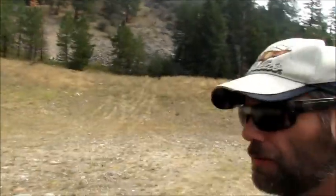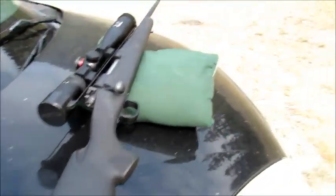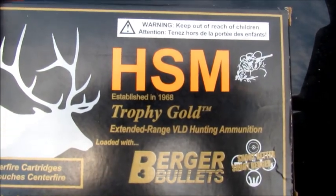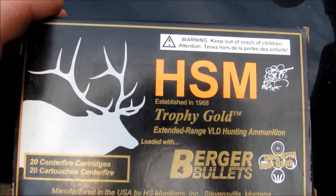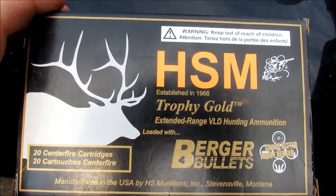This is Colt Prepper back with you. I'm out here at the range and I got the 300 today. I've got some of these fine Trophy Golds by HSM, Hunting Shack Munitions, made right here in Montana, about 30 minutes north of me in Stevensville.